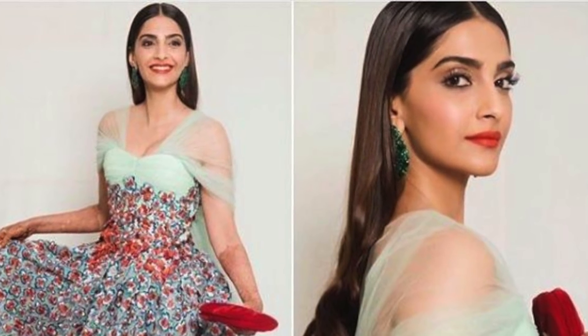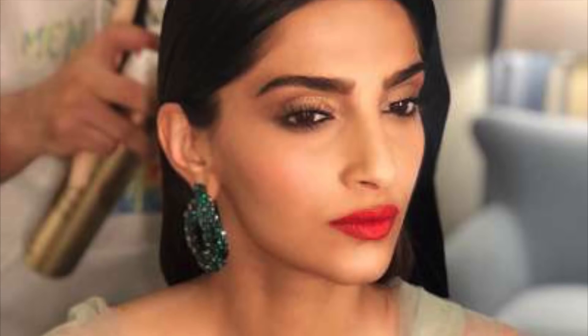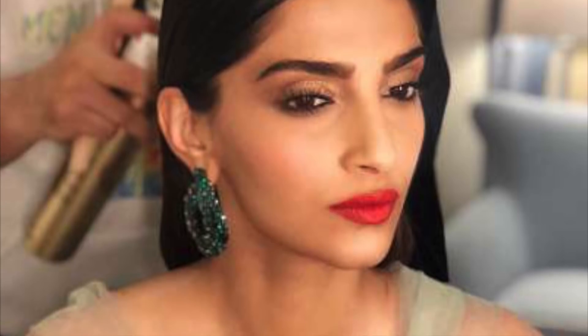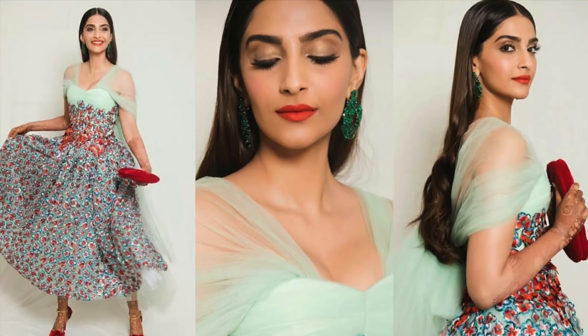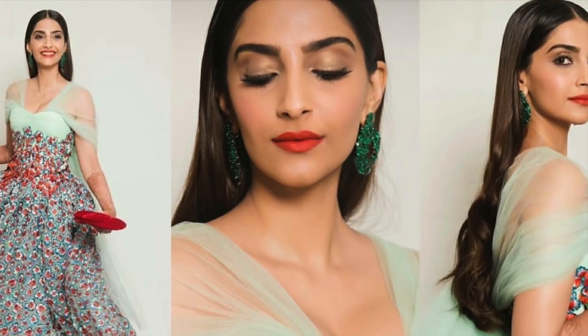Hi guys! Welcome to my channel Blend by Nish. In case you haven't noticed, this is not me — this is Sonam Kapoor, and in today's video I'm going to be recreating this makeup look which she wore to the Cannes Film Festival this year. The makeup was done by Namrata Soni. I think it's super chic and super wearable, which is why I chose this look. So let's get right into it.